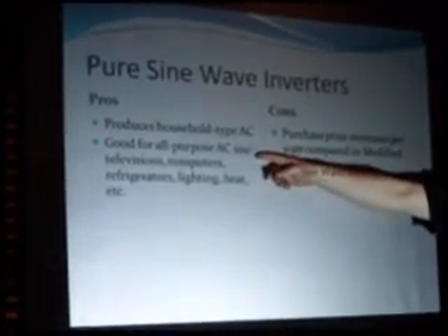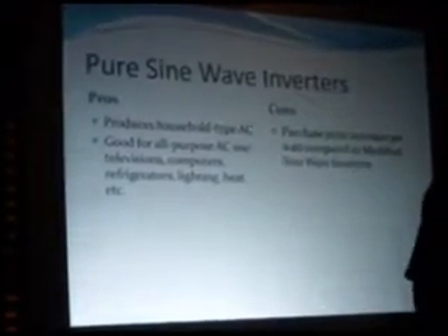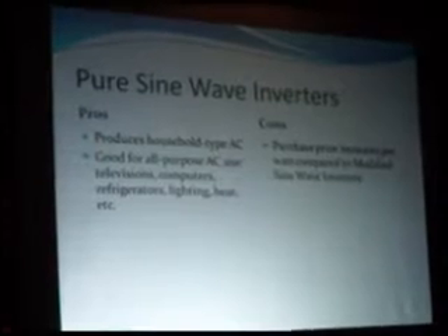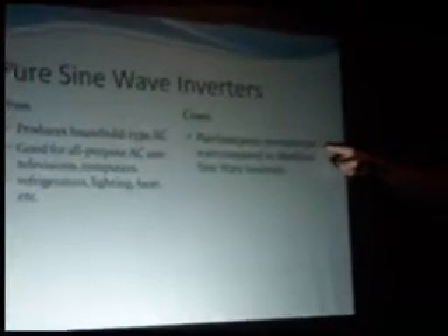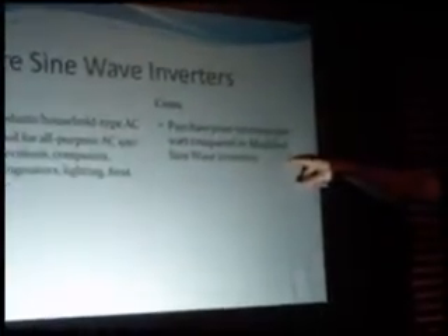Pure sine wave inverters are the good stuff — household type AC, good for all-purpose AC use. Just about anything with two prongs that wants to go in the socket is good for it. The purchase price is much higher than a modified sine wave converter, sometimes five to six times as much.